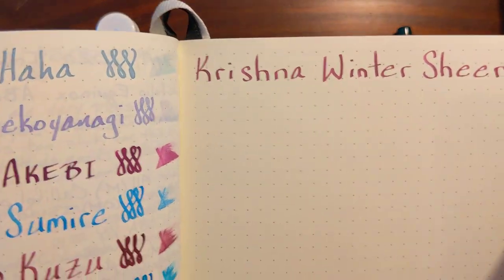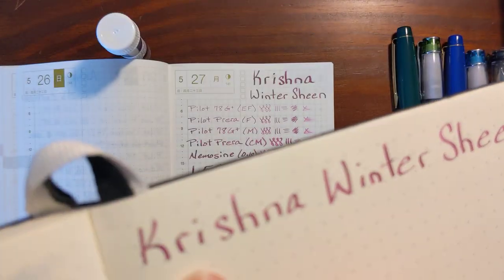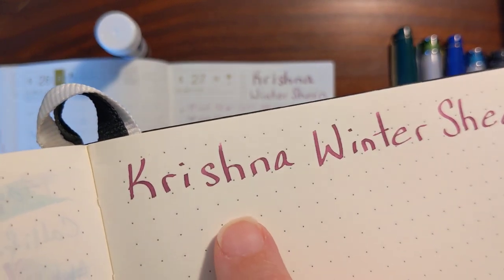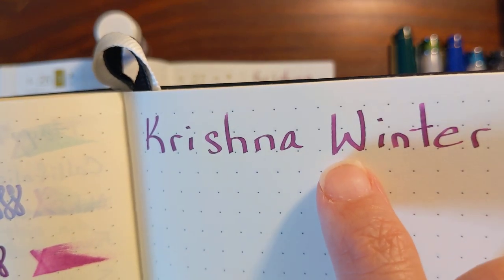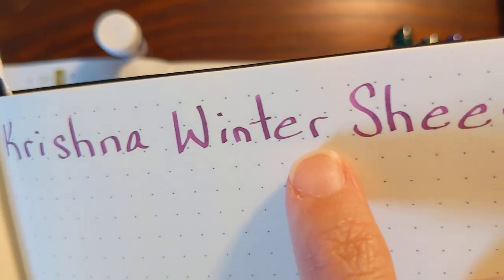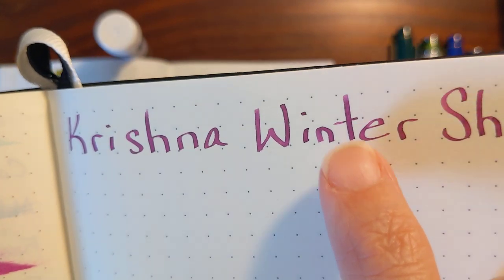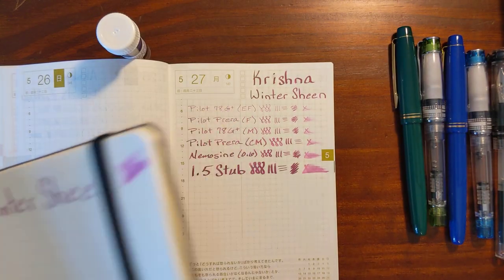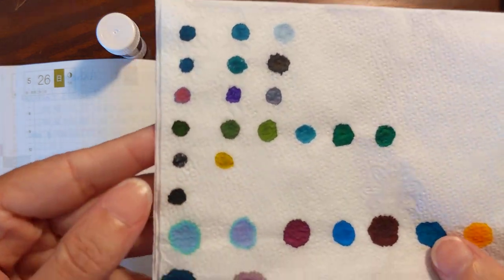My little writing sample in my ink log in my Leuchtturm — I'm seeing a halo. Let me turn it toward the sunlight. It's like a magenta — you can see it's kind of a magenta-y purple. And it's got just a hint of a blue halo. It really looks good on this cream-colored paper, and the halo shows up nicely on the Leuchtturm paper.